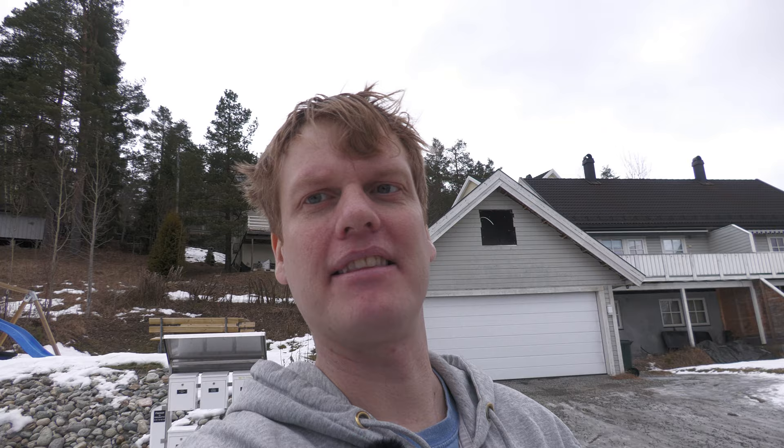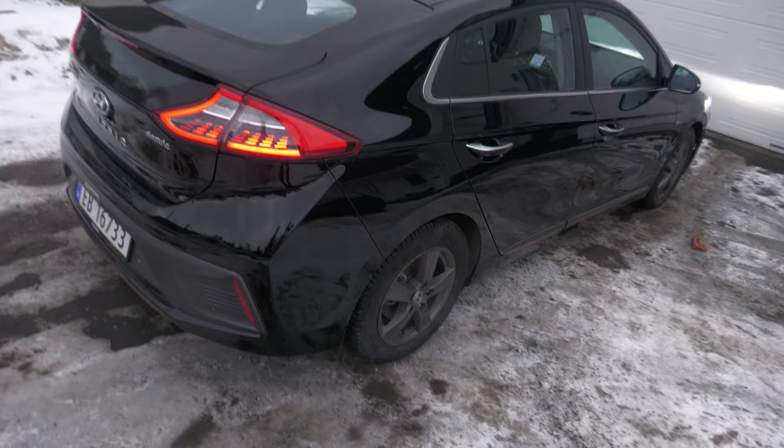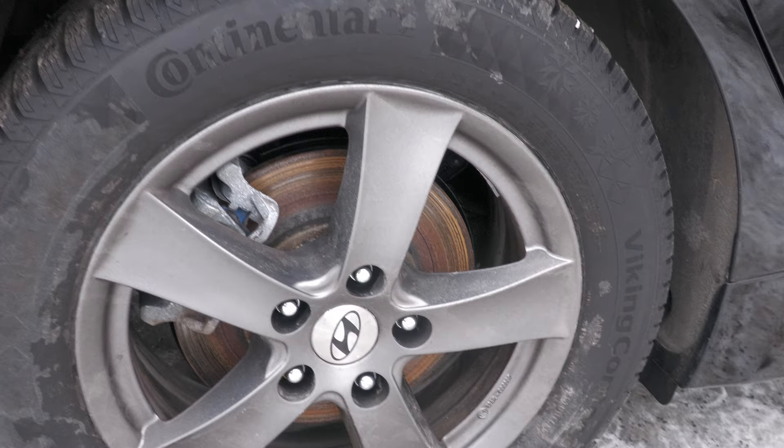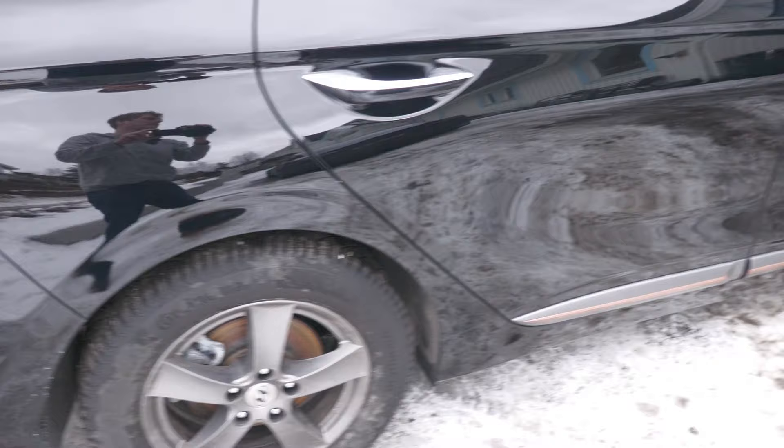The IONIQ has been standing still for a couple of weeks. So what happens to an EV that stands still for a bit? Well, this happens. Let's see if we can get a good shot of this — the brakes will rust a bit. This also happens normally when you drive it.